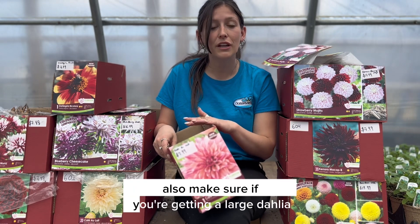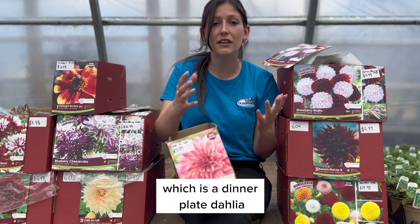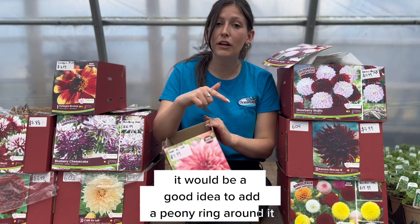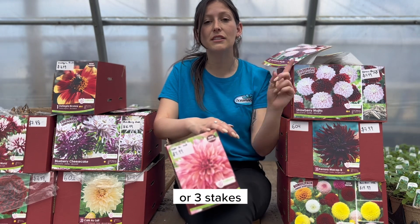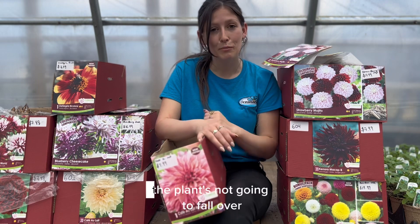Also, make sure if you are getting a large dahlia like Cafe au Lait Royal, which is a dinner plate dahlia with huge blooms, it would be a good idea to add a peony ring around it, or three stakes with some twine wrapped around, just so when they start blooming the plant is not going to fall over.